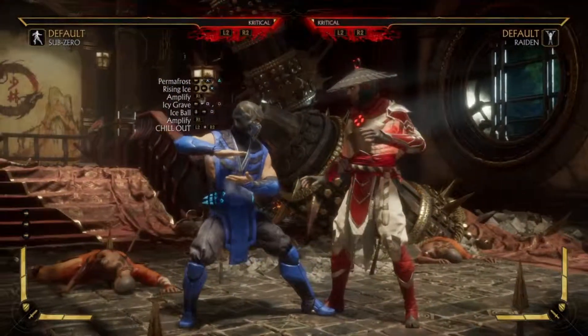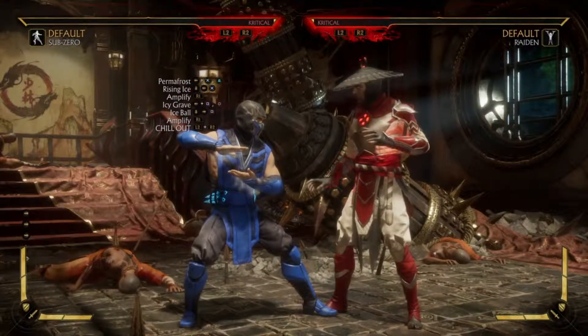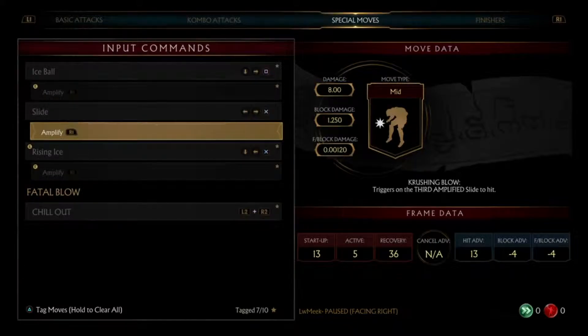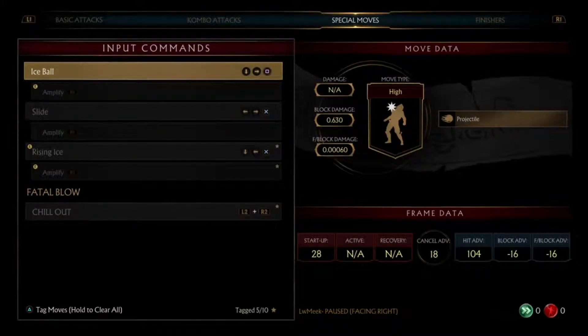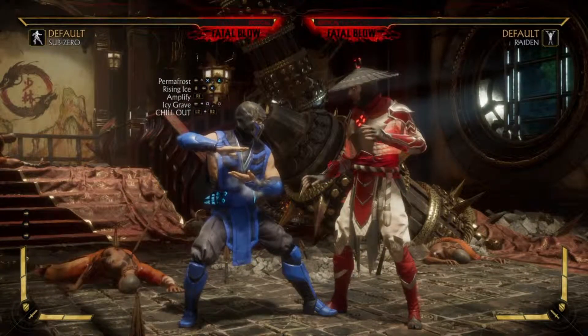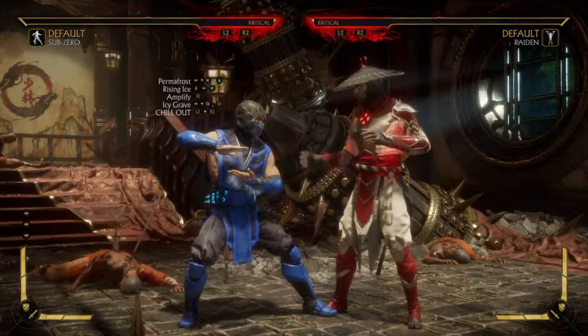So you pretty much just take off the amplified ice ball, and that's how your combo looks. Now let me show you guys how to do it with one meter.